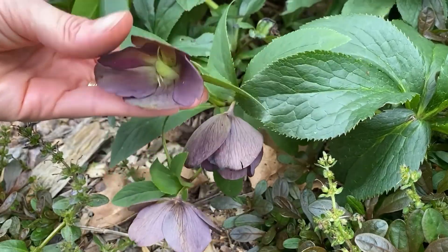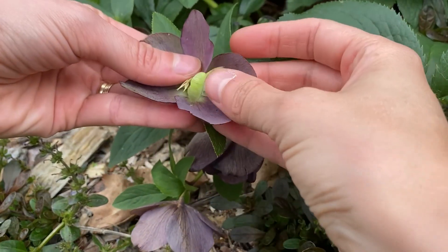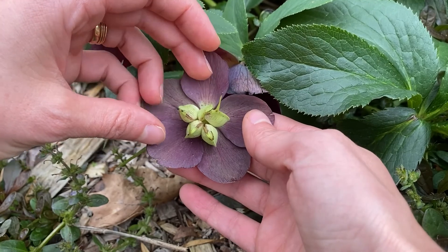I'm going to come over here and hunt and look. There is one seed pod — sometimes you can find them. Nope, nothing there. Sometimes you can find — look at that. This one is loaded.